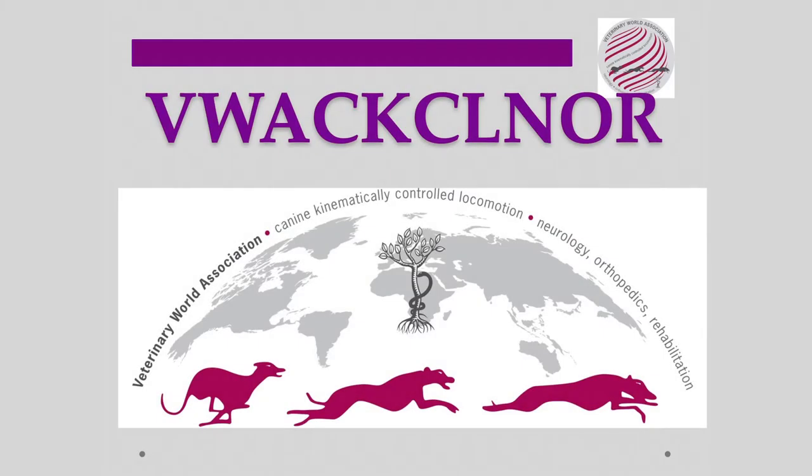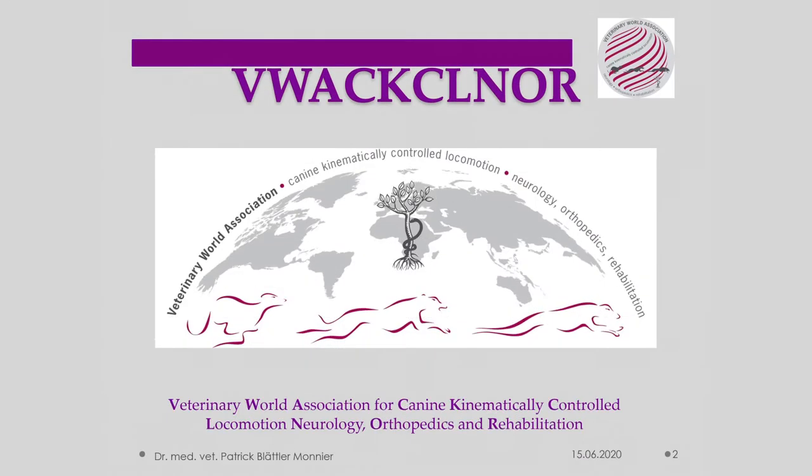The following presentation is presented by the World Veterinarian Organization for Dog Kinematics, Kinematically Controlled Orthopedics, Neurology and Rehabilitation. Founder and Board President, Dr. Patrick Latlemonier.